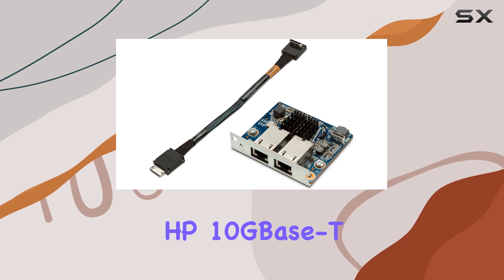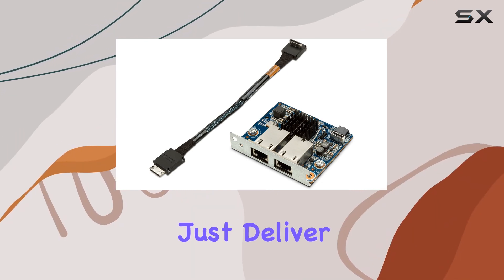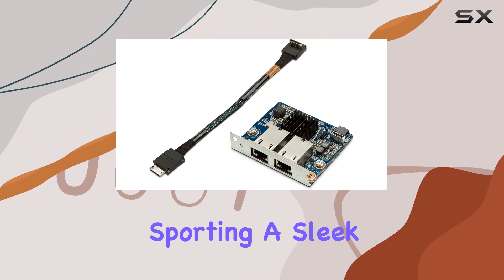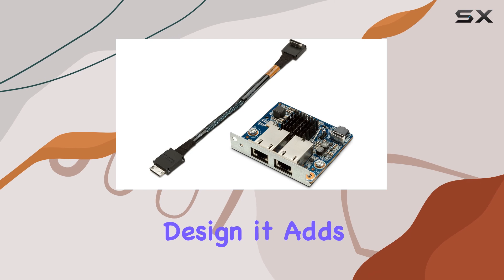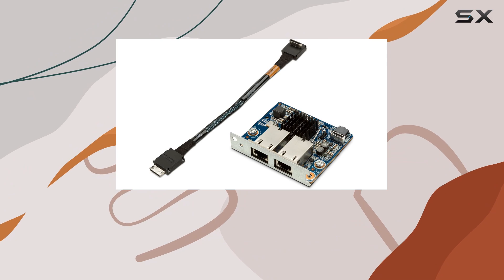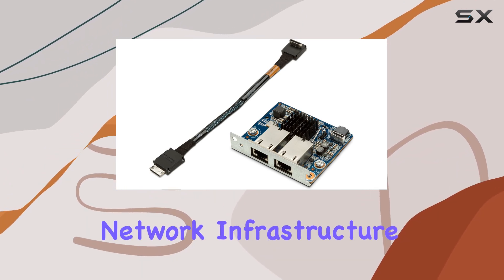The HP 10G Base-T Dual NIC Module Z6A G4 doesn't just deliver outstanding performance — it looks good doing it too. Supporting a sleek blue and silver design, it adds a touch of style to any setup. Plus, weighing in at just 1.6 ounces, it won't weigh your system down.